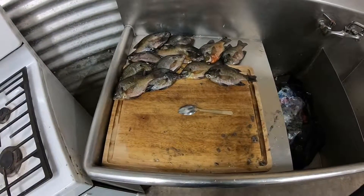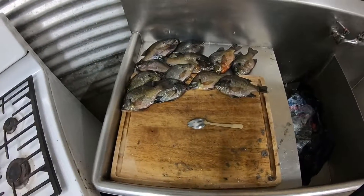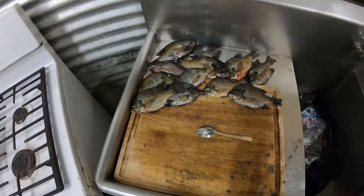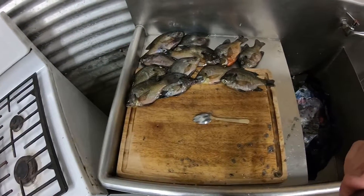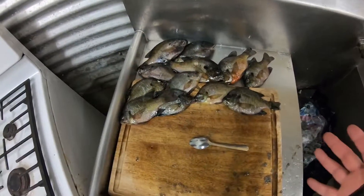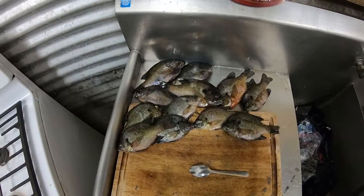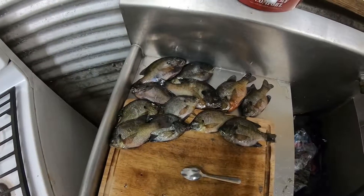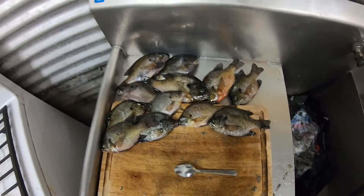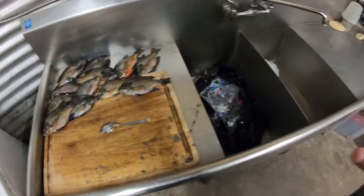So I'm in the process of cleaning these fish here and thought it would be cool to give a quick little tutorial on how I clean brim and pan fish. What we've got here is some brim of various different sizes, and what I'm getting ready to show you will work for pretty much any kind of pan fish — whether it be brim, red breast, shell cracker, crappie, bass — any decent-sized pan fish.